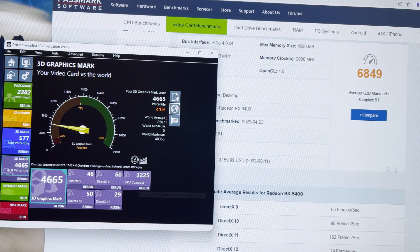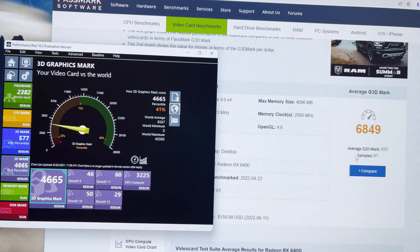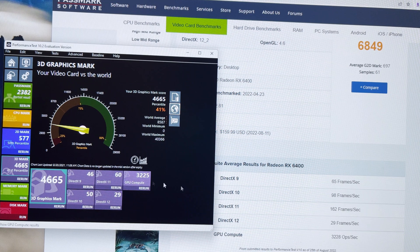The results are also in line with the RX 6400 from AMD. GPU compute scores of 3225 and 3228 — again, very comparable to the AMD RX 6400.